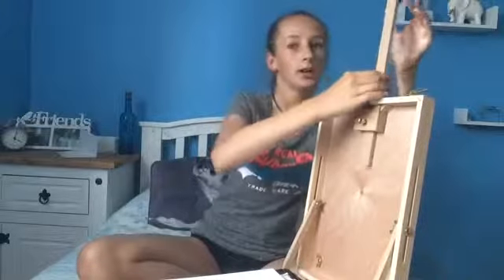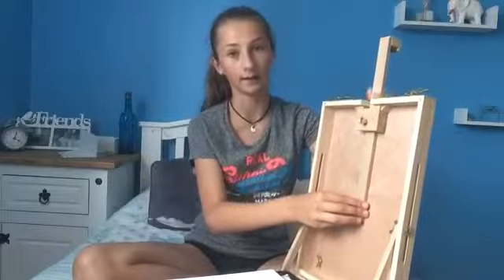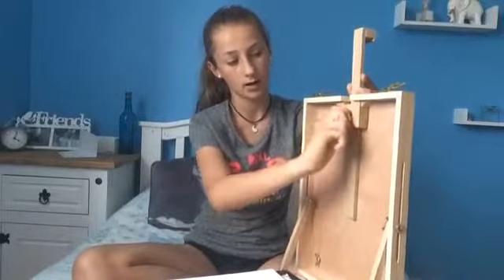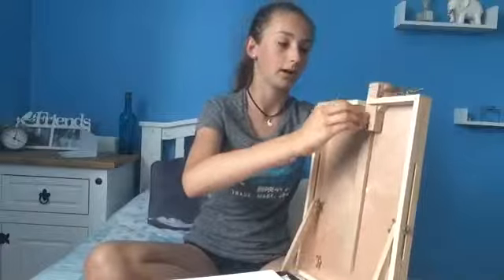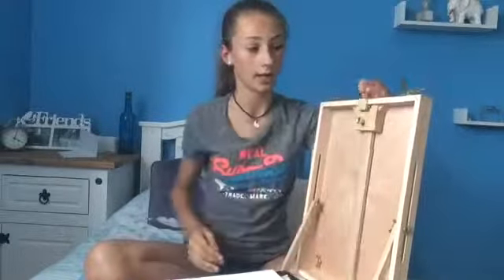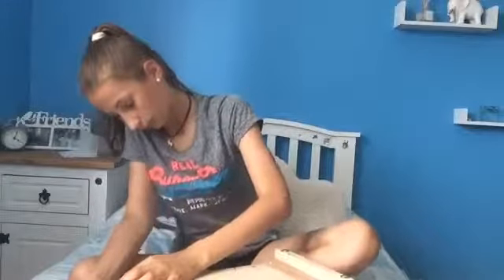Don't mind that noise in the background — my dad is mowing the lawn. So over here, as you guys can see, we have this canvas holder thing. You take it out, turn it around, and put it in. How high it is from this part to here is how high the canvas should be. So for example, if the canvas is that size, you hold it there and twist this little gold thing, and it keeps the canvas in place so it doesn't move when you're painting. Also, the box is covered in paint as well because I paint with it.